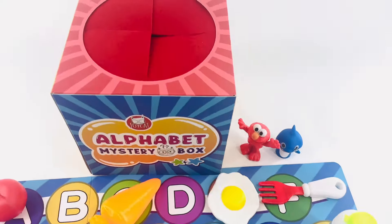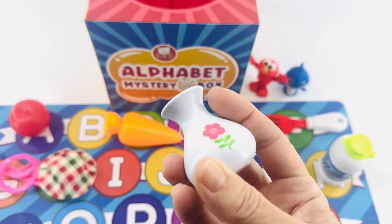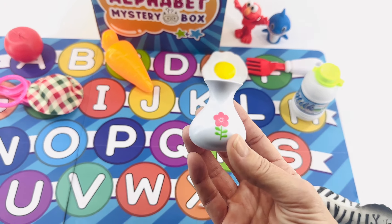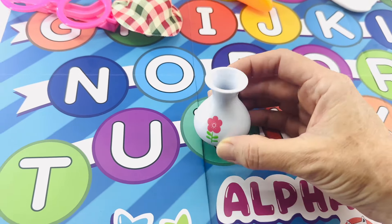Okay, let's do another one. Reach your hand in. What's that? It looks like it holds flowers. It's a vase! Vase starts with the letter V. And I think that goes right here — there's the letter V.